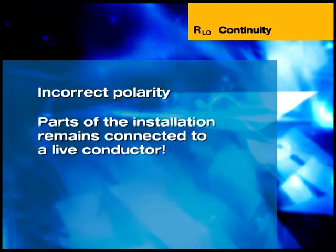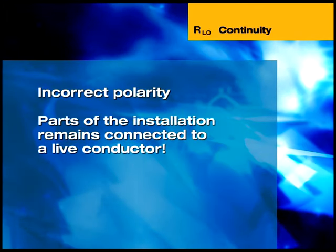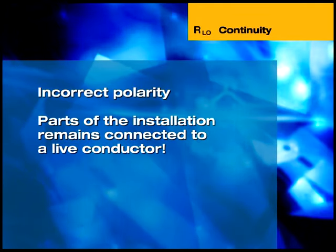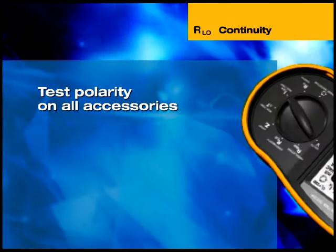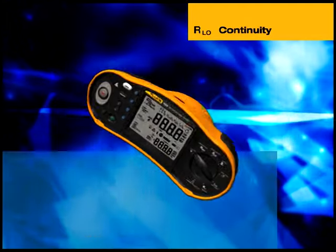Incorrect polarity results in parts of an installation remaining connected to a live phase conductor even when a single pole switch is off or an over-current protection device has tripped. Polarity testing should be carried out on all accessories, such as Edison screw and single-contact bayonet lightbulb holders.